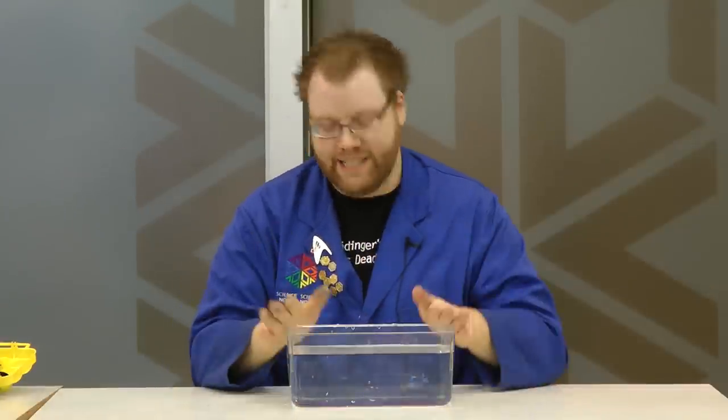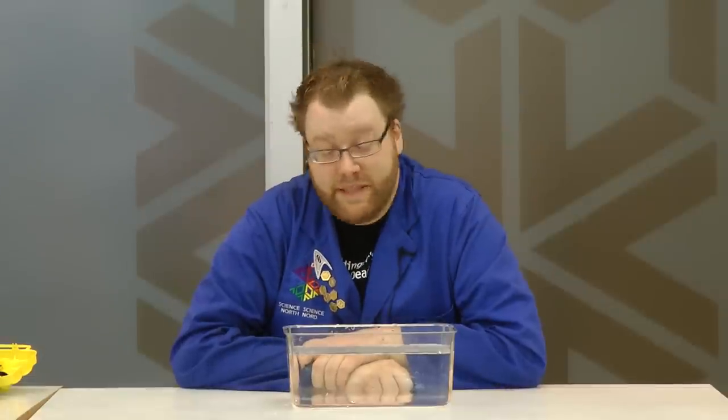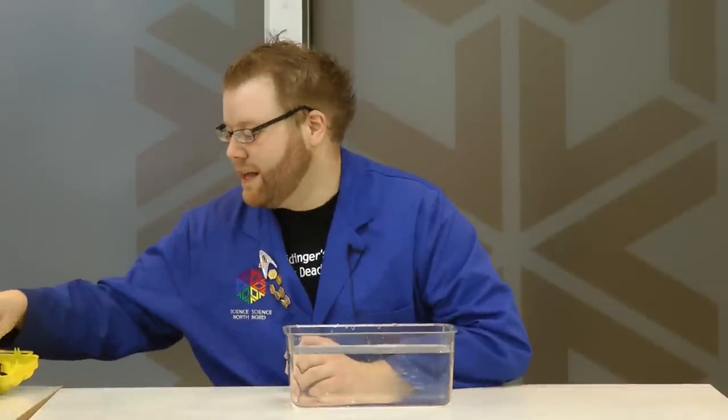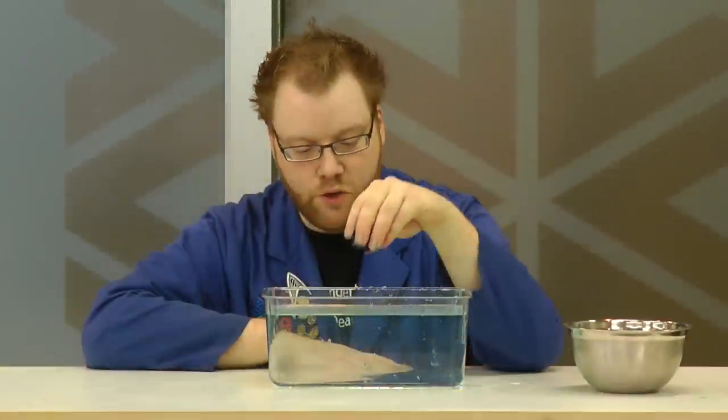So we're going to need another experiment to find out what's happening. To see why the cold ice is floating on warmer water, I've got an experiment you can try at home. First thing you need is a container of water, preferably one that you can see through so you can make some observations. Second thing you need is an ice cube with a bunch of food coloring in it — easy enough to make in a regular ice cube tray. Drop your ice cube into the water and watch what happens.